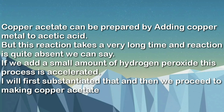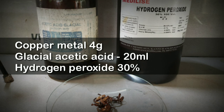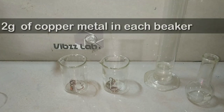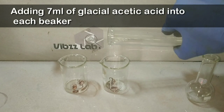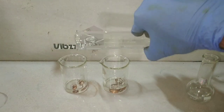We will first substantiate this, then proceed to making the copper acetate and then the Barfoed's test. The materials required include copper metal approximately four grams, glacial acetic acid 20 ml, and hydrogen peroxide. Here I have taken two grams of copper metal in each of the vessels and I am adding seven milliliters of glacial acetic acid into each vessel.